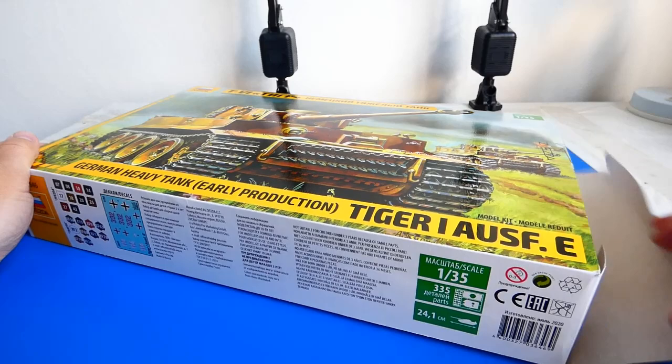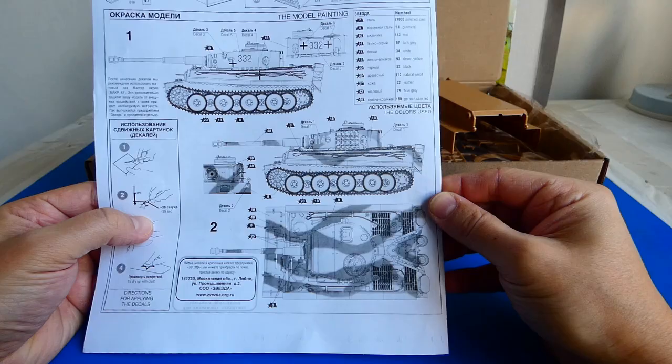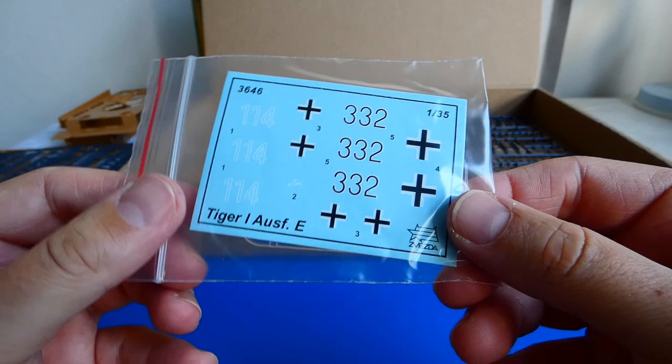The kit is nicely detailed, includes parts of the interior and is very price worthy. The instruction manual is very helpful but I will go my own way on this. The camouflage represents two machines from the time of the Battle of Kursk. All parts are nicely molded and without flash. The tracks are not from rubber but from grey plastic. The kit also contains clear parts for the turret dome, visors and decals.